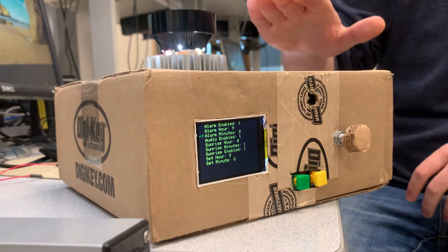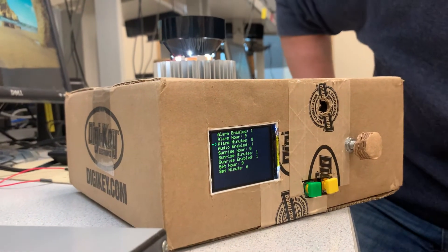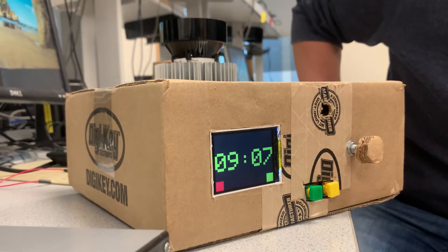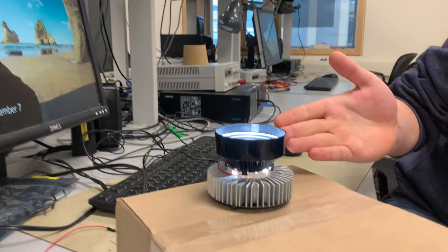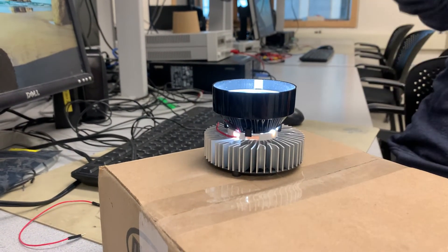I fully intend to daily drive this thing from now on, so I wanted to make it nice and usable for that. I have a one-minute sunrise length set. Okay — it has to go up at 9:08, and it is now in sunrise mode. We're going across a minute here so it'll go up pretty fast, but for our demo you can see it slowly goes up — bright, bright, bright, bright.